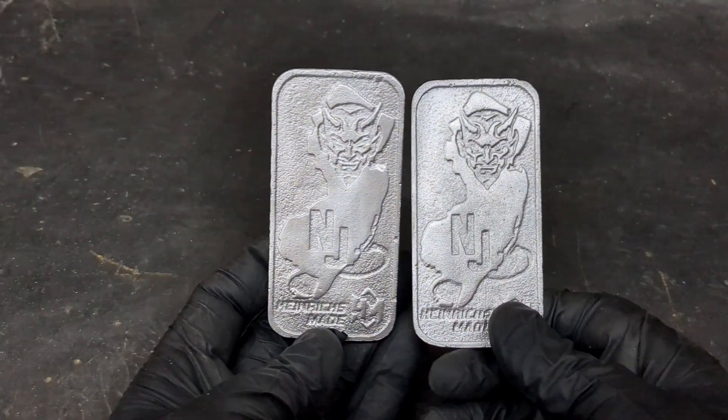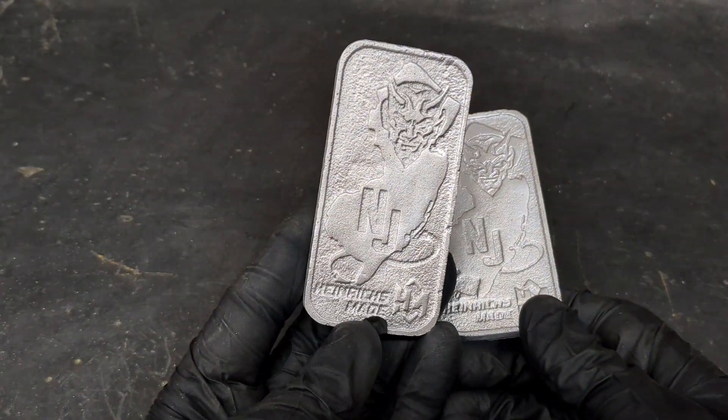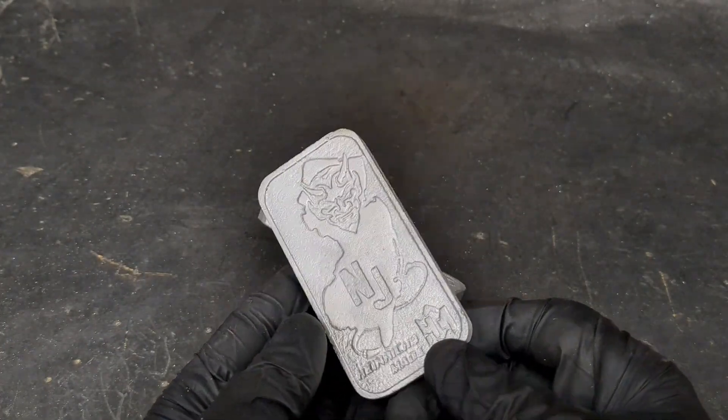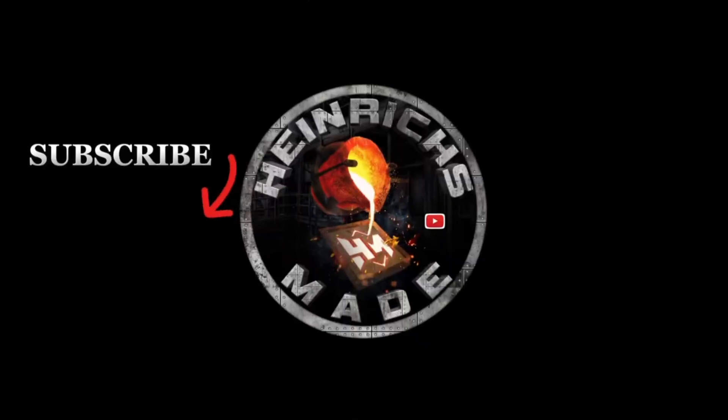A perfect replica of both of those New Jersey Devil aluminum bars. I hope you guys liked today's video. Please give it a like, comment below, and subscribe. Thank you so much for watching, and I'll see you in the next video.